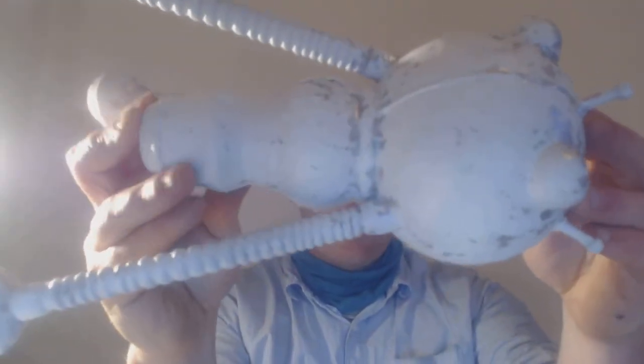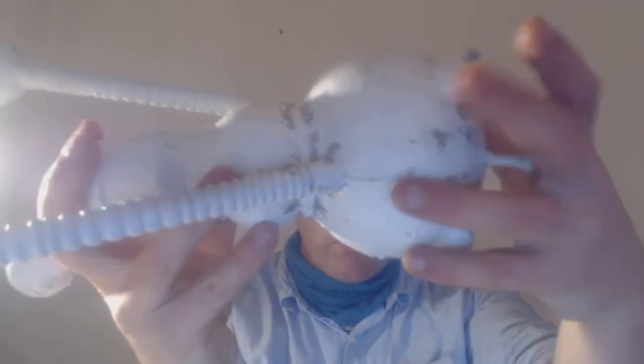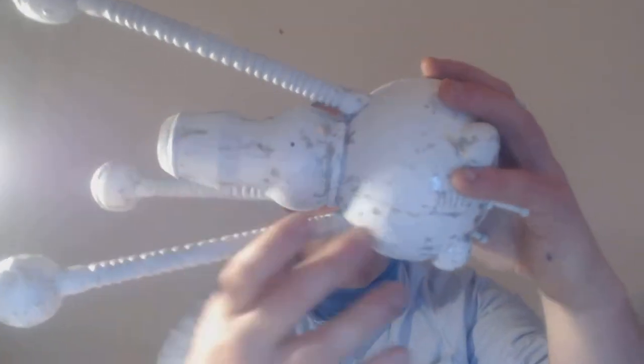Speaking of which, here's an axis pod that I've been painting - I did a 3D print of it. It's got the chromium chipping salt technique, and I just ordered some decals to come in to get that printed.